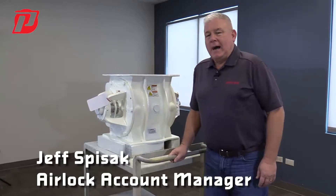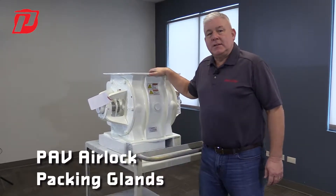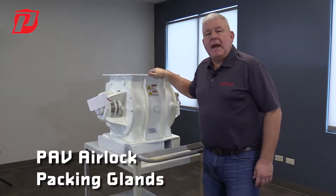Hi, Jeff here with Prater. We're talking about our PAV airlocks here today. One thing I'd like to touch on is our packing and our packing glands.